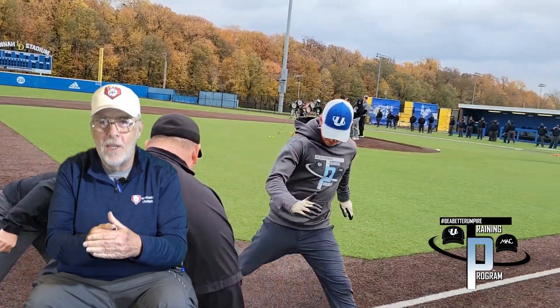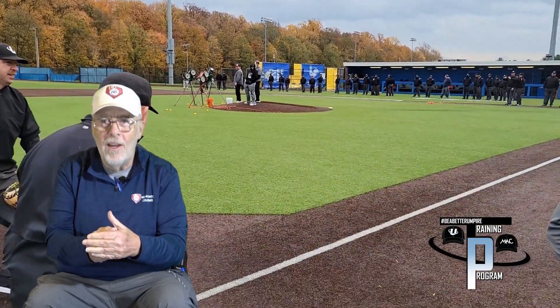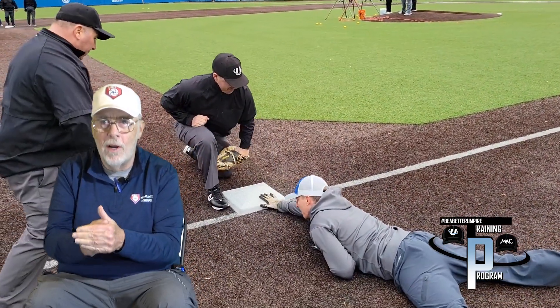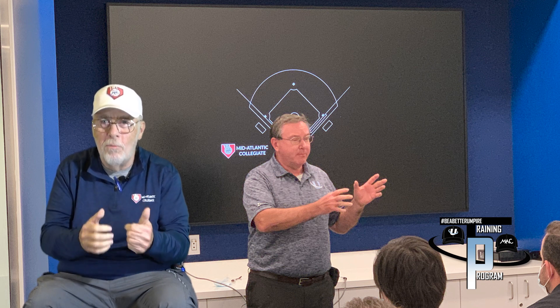We call this a four-man workshop, and I think the focus is on four-man from the point of view of the student. The student thinks that four-man is where it's at — the high level — and they want to be trained well at that high level. I don't actually feel that way personally. I feel this isn't four-man. This is umpiring. It's umpiring 101, umpiring 201. It's umpiring.